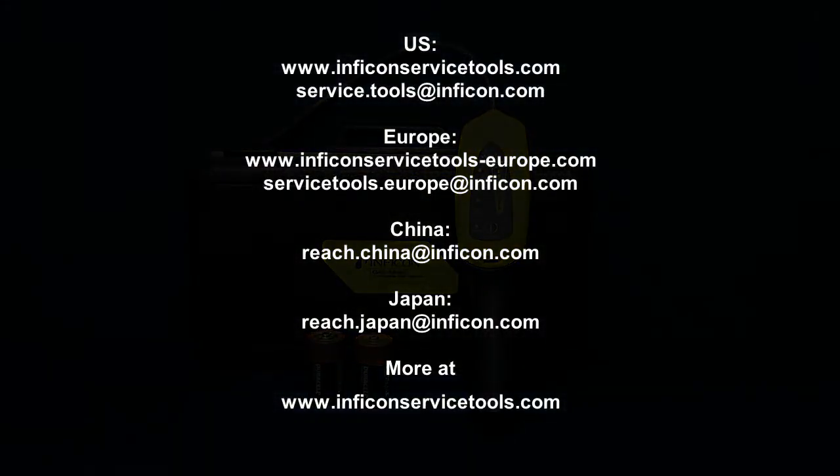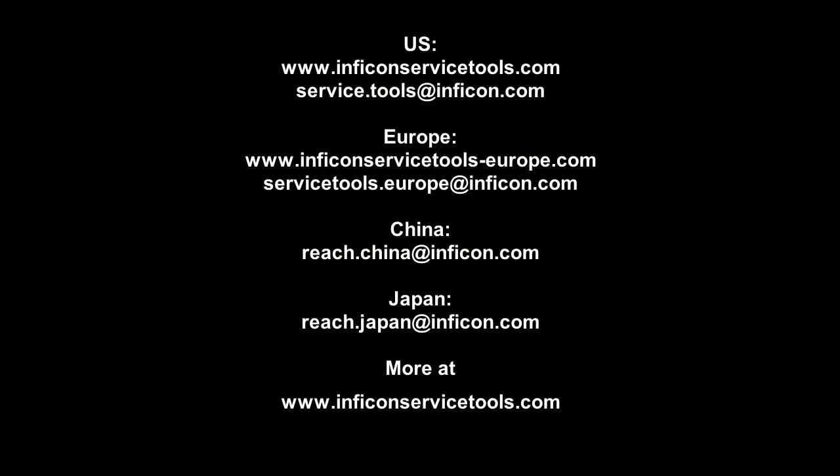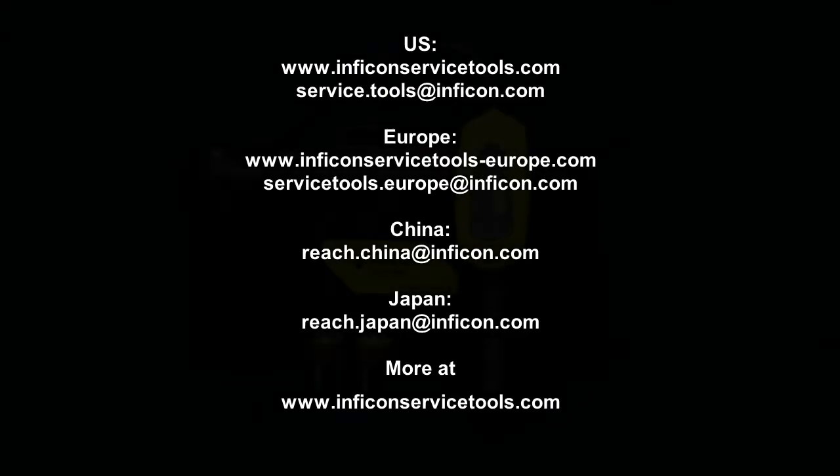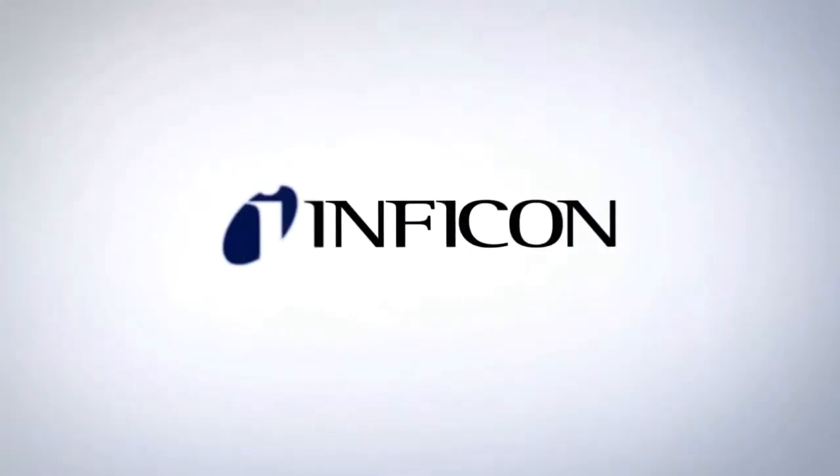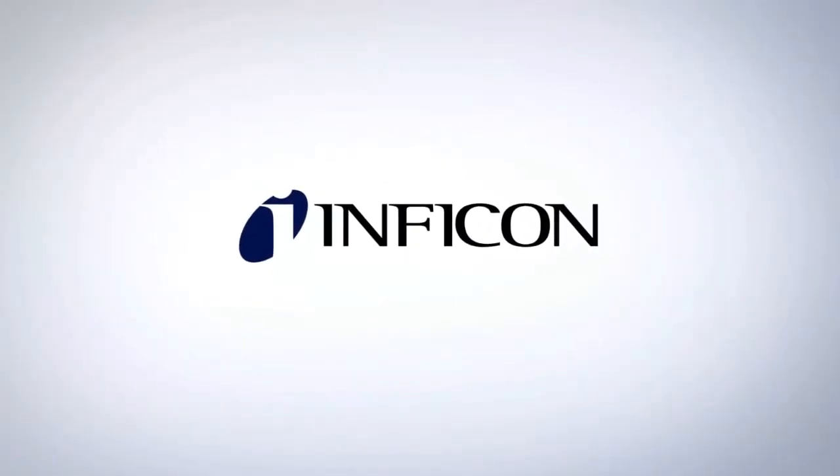Inficon's worldwide sales, service, and distribution network means that no matter where you are, we can assist you. Contact us with any questions you might have. Inficon — laboratory accurate, toolbox tough.